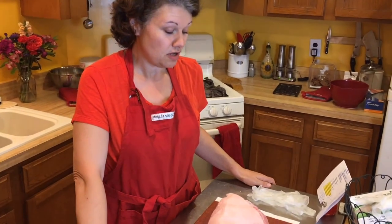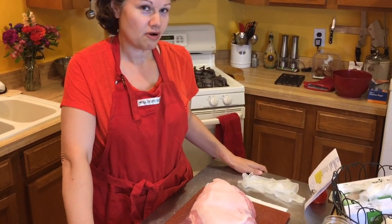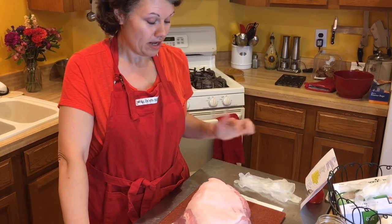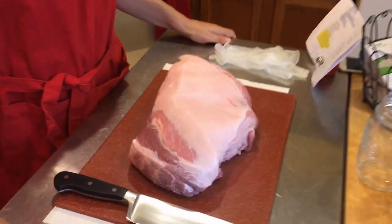Hi, it's Dot from DotToTrott.com and tonight I am starting a project working on some pulled pork. What I got here is a pork shoulder — it's about six and a half pounds.